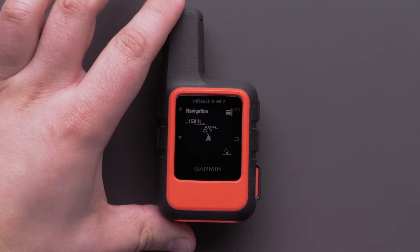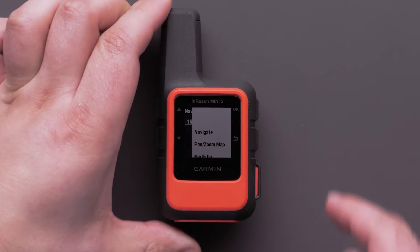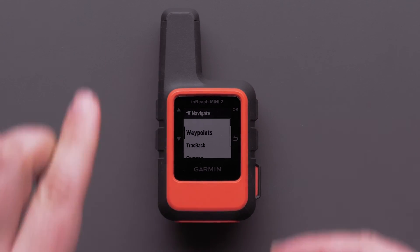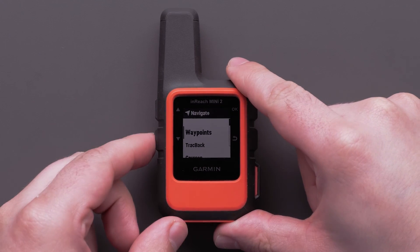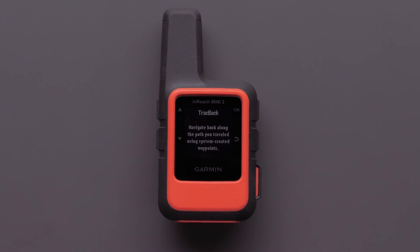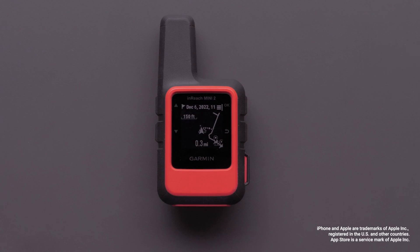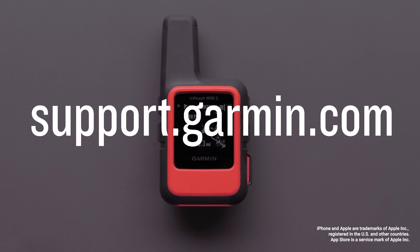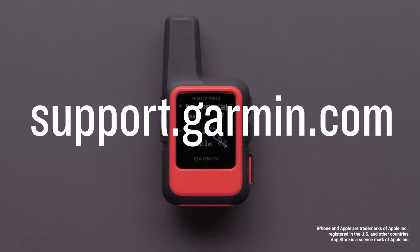On your InReach Mini 2 device, select the menu button, followed by Navigate, then finally select Trackback. And that's it! You now have a quick way to load a course and navigate with your InReach Mini 2. For more help, please visit support.garmin.com.